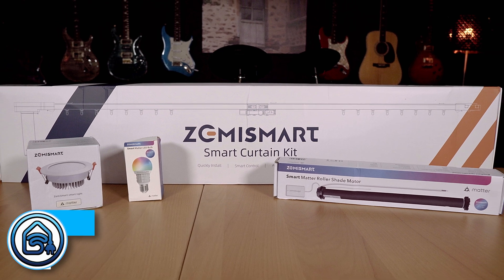Hi! More and more suppliers are developing devices that support Matter. Zemismart sent me some devices that should support Matter. Let's find out how they work in Home Assistant.